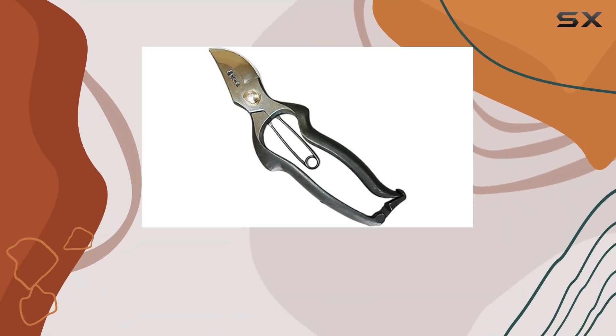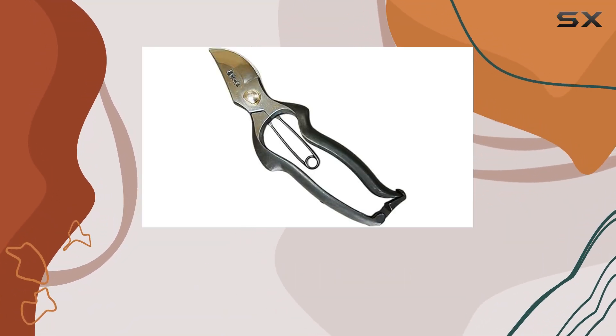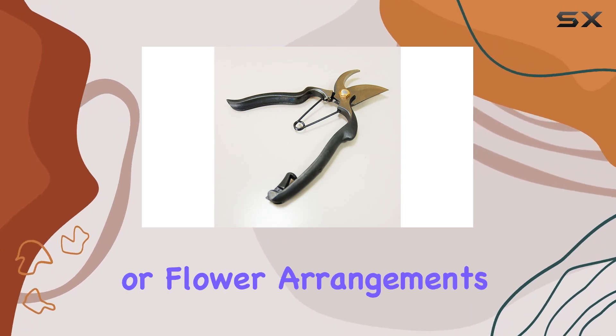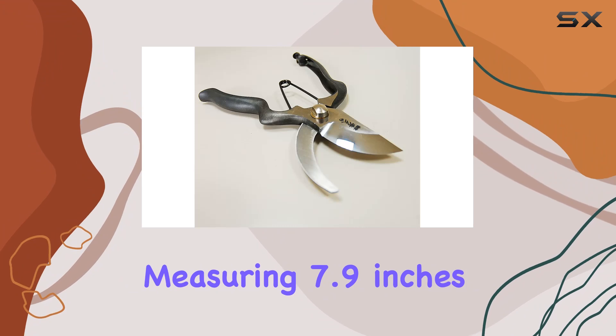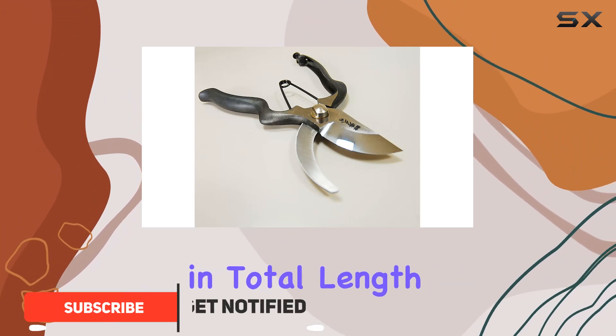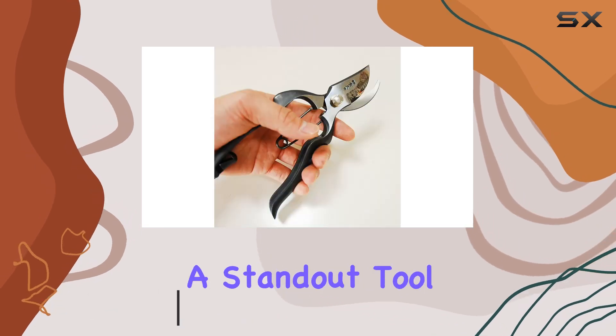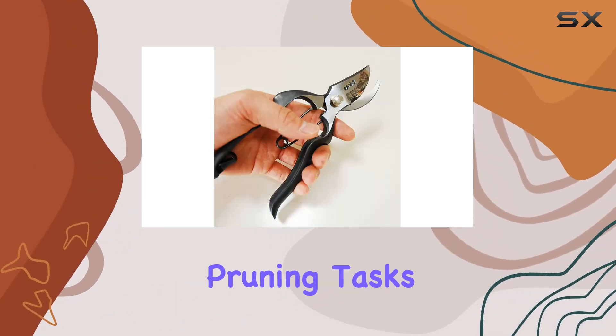The Soak Hidehiza Professional Garden Shears YP200 are an exceptional choice for anyone serious about gardening, bonsai, or flower arrangements. Measuring 7.9 inches in total length, these shears are crafted with a blend of precision and durability, making them a standout tool for detailed pruning tasks.